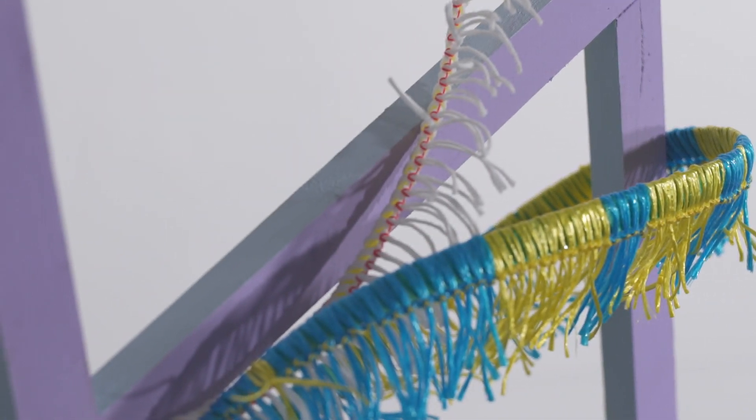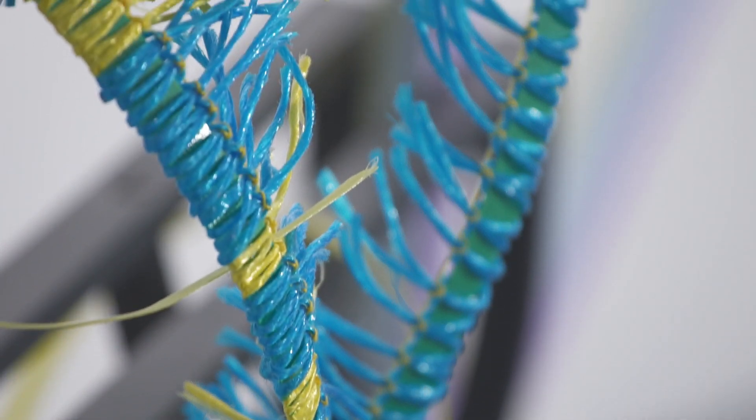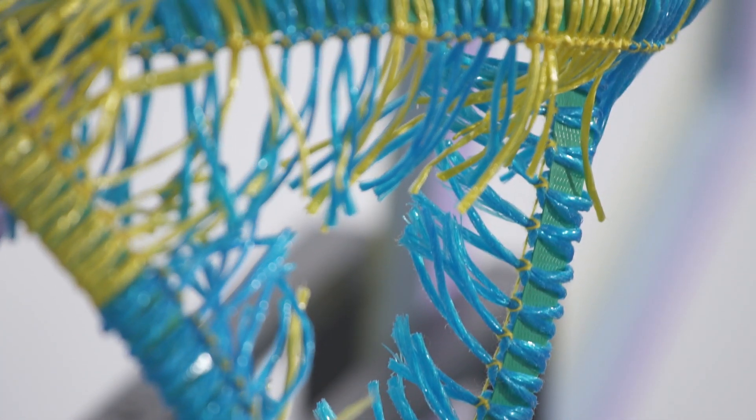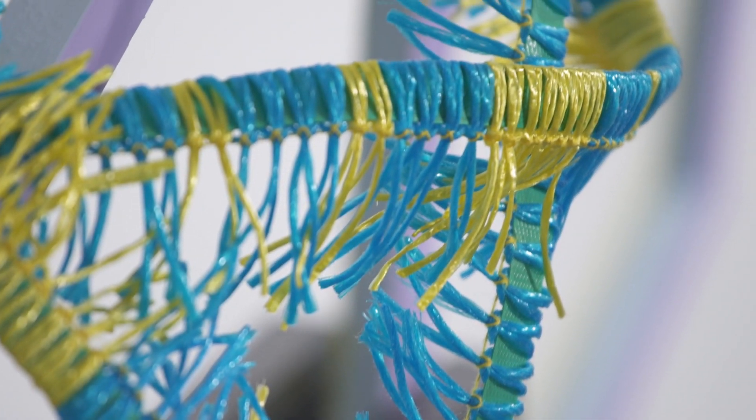I'm using baling twine and baling straps. I've stitched the baling twine onto the baling straps to make a kind of fringe, and within the colours of the baling twine I've put in lettering. There's actually Morse code put in there, so I've got dots and dashes in there.